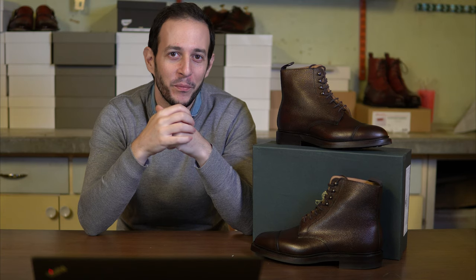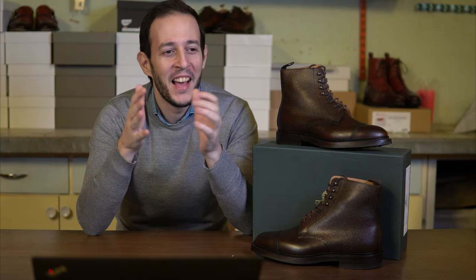Hi everyone and welcome to this short review of the Crockett & Jones Coniston in dark brown grey. Probably one of the most British boots I have ever seen, and it's considered a classic, but how good is it really?